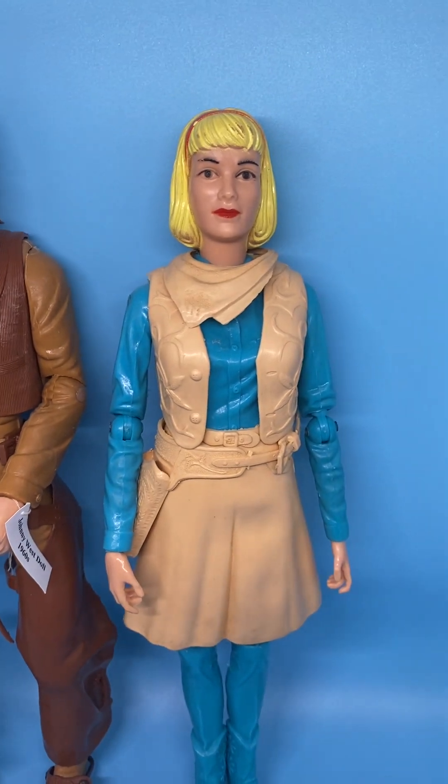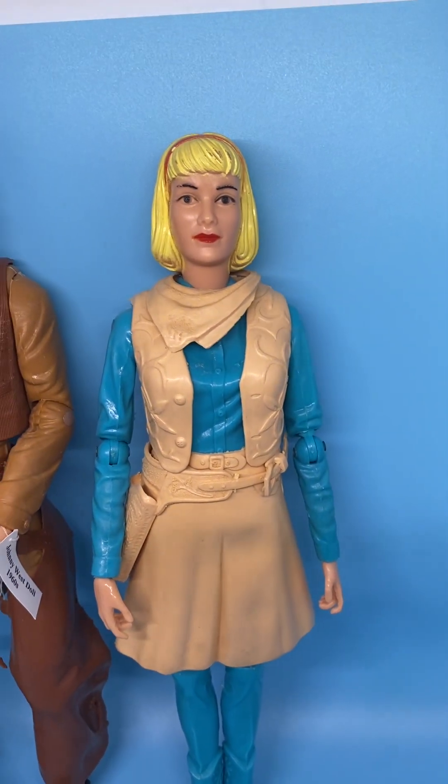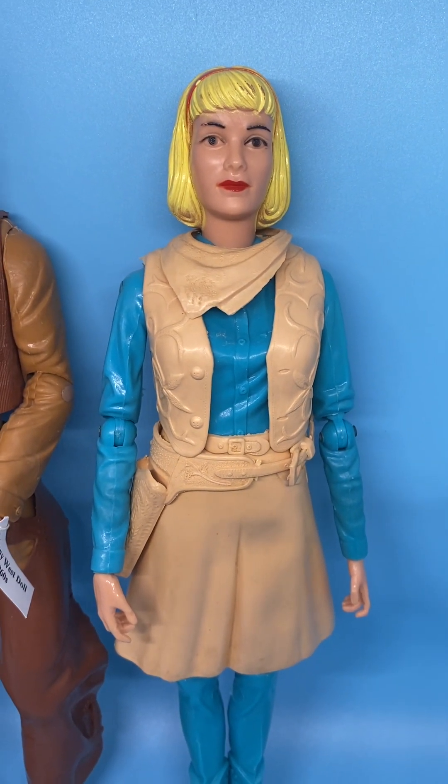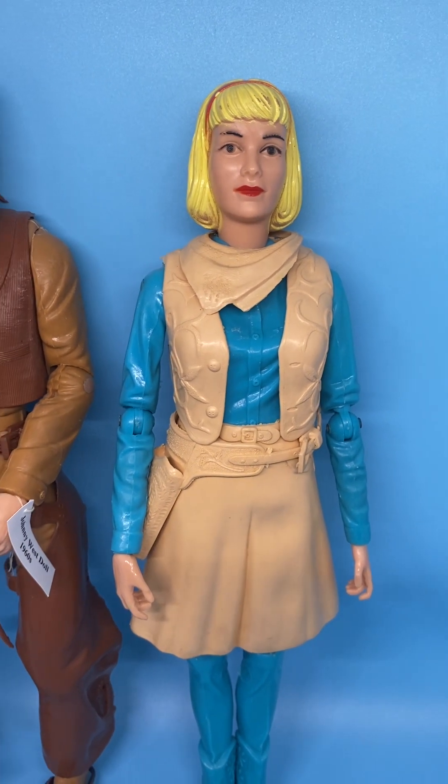This face mold is the later face mold for Jane. The earlier face mold had more of a rugged, mannish look to it.